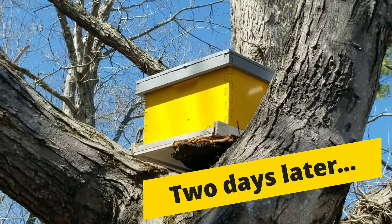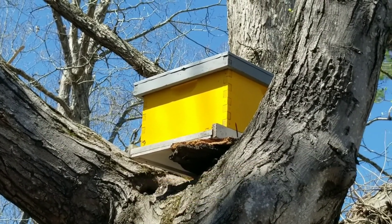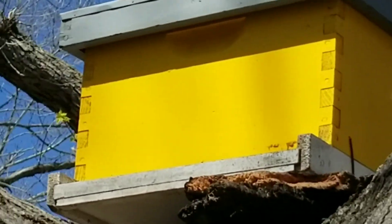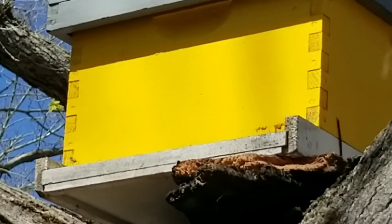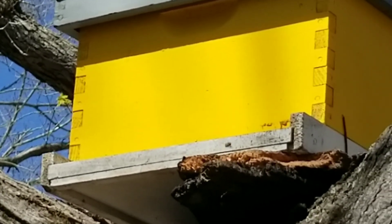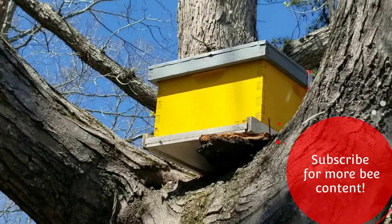That is a good sign. Seen a bunch of scout bees checking out my swarm trap. I think they like what they're finding over here. Go tell your friends!